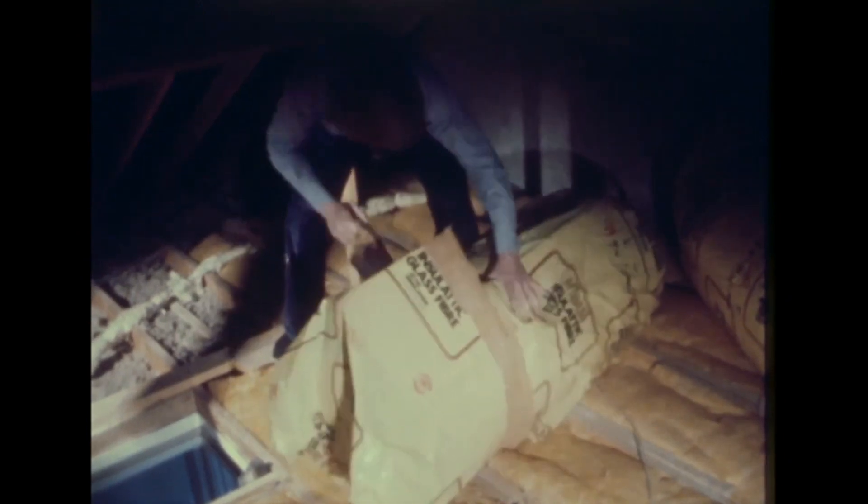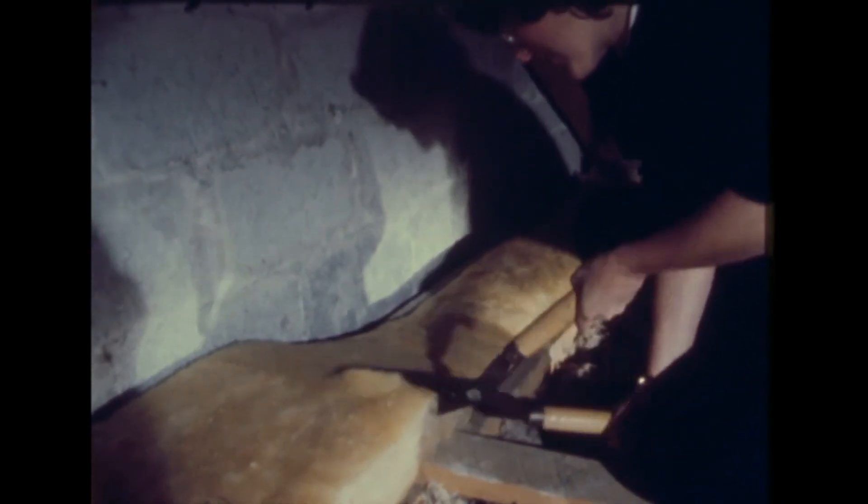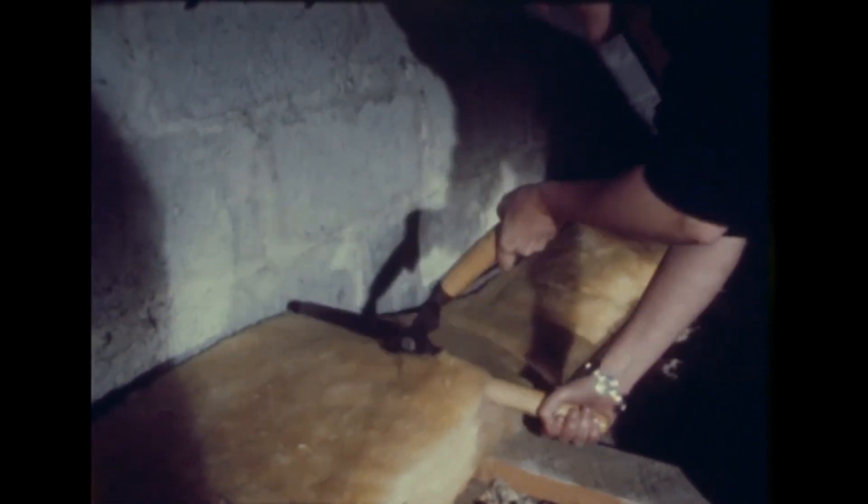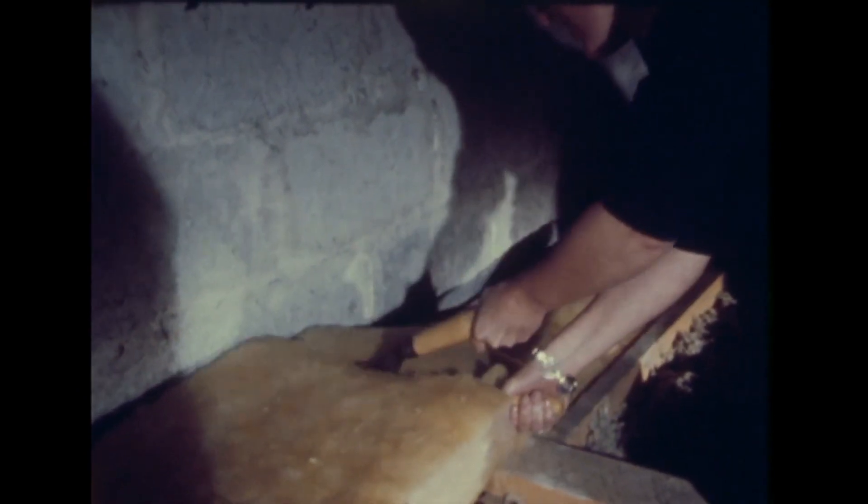If you are lucky enough to have conveniently spaced joists, bring all the rolls up to save yourself the trouble of running up and down the stairs. If you have to buy a large roll and cut it down to size, you will need an ordinary wood saw. It is safer and cleaner to saw through the plastic bag. Roll the fiberglass wool out along the joists — it should rest on the top. Then, where the cross beams are, cut the wool with a garden shears and gently fit it in between the joists, taking care not to press it down too tightly.